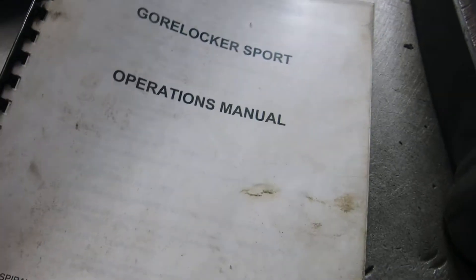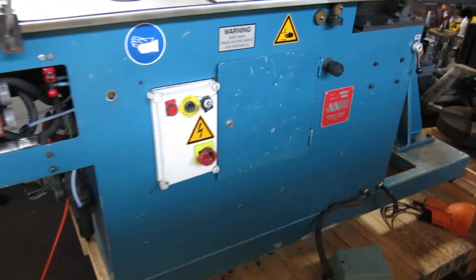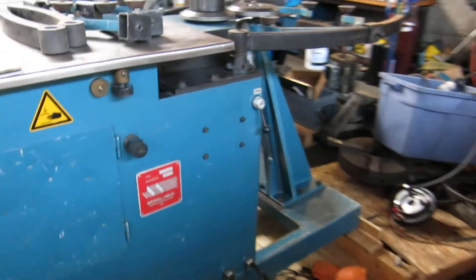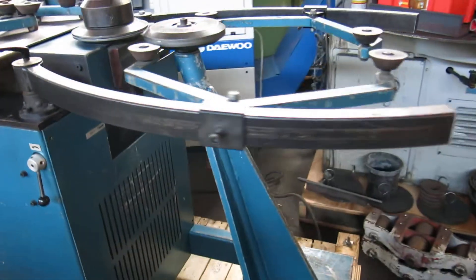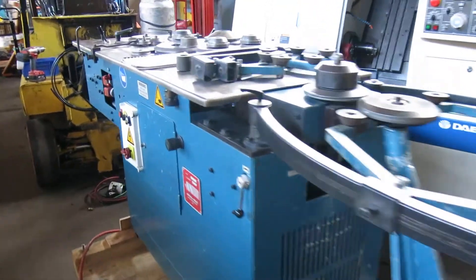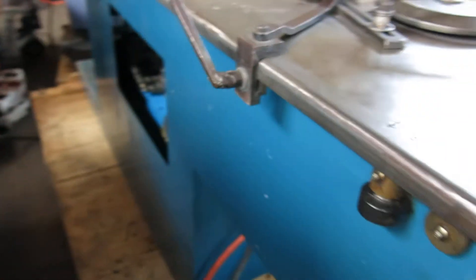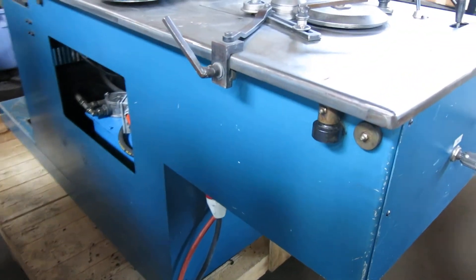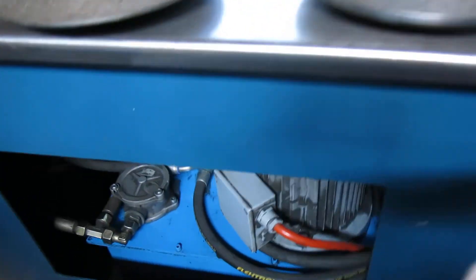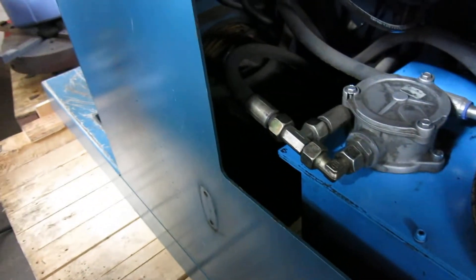We've got two copies of the manual. It does not have a cover on the rear — it's open so the air can circulate through to cool the hydraulic pump.